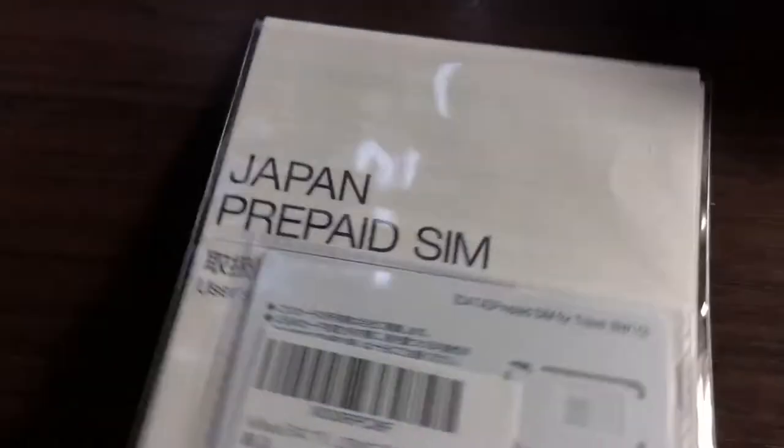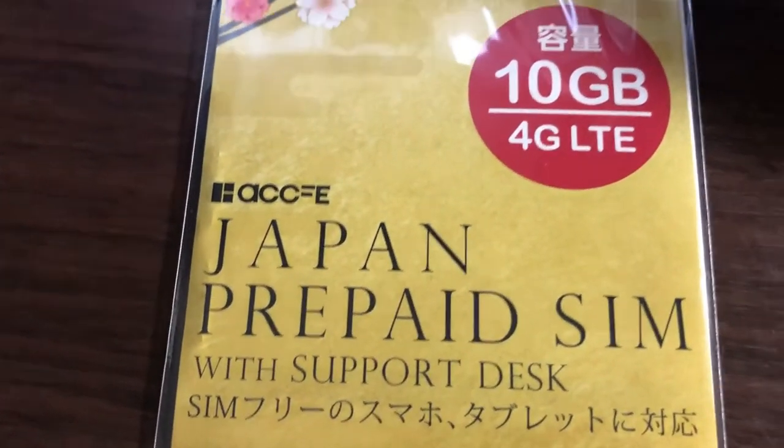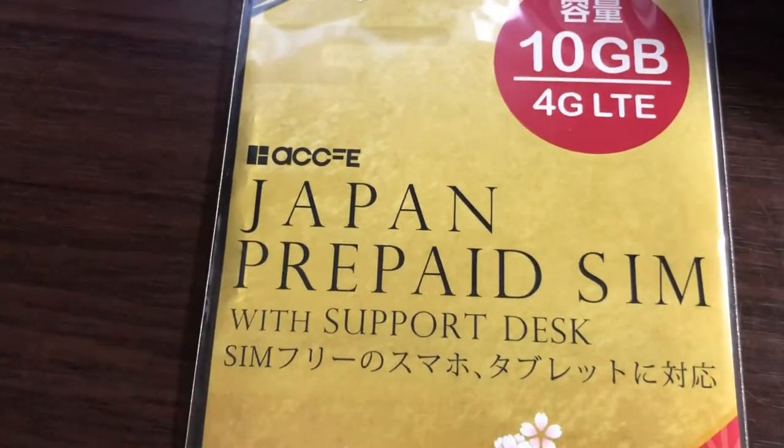This is the perfect answer for short-term travel. Make sure you have an unlocked phone. In this video, I'm going to show you how to install it and activate it on an iPhone. The process will work for an Android as well. Let's head over to Amazon Japan's website.